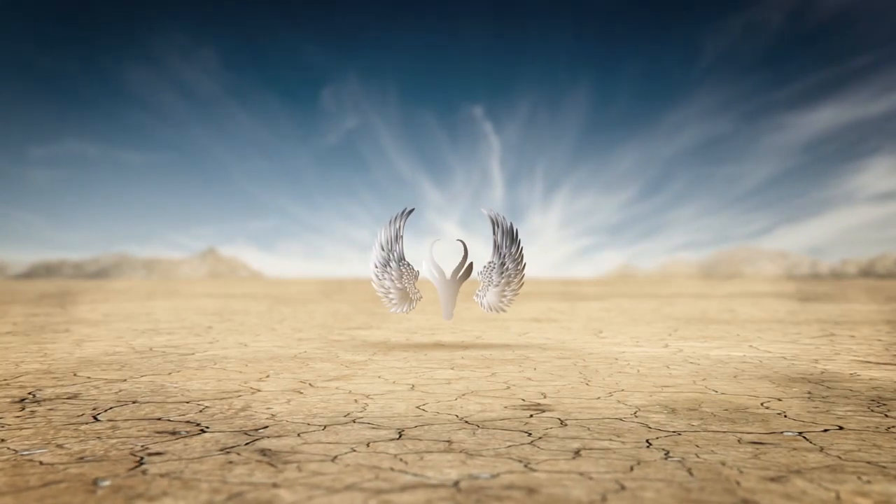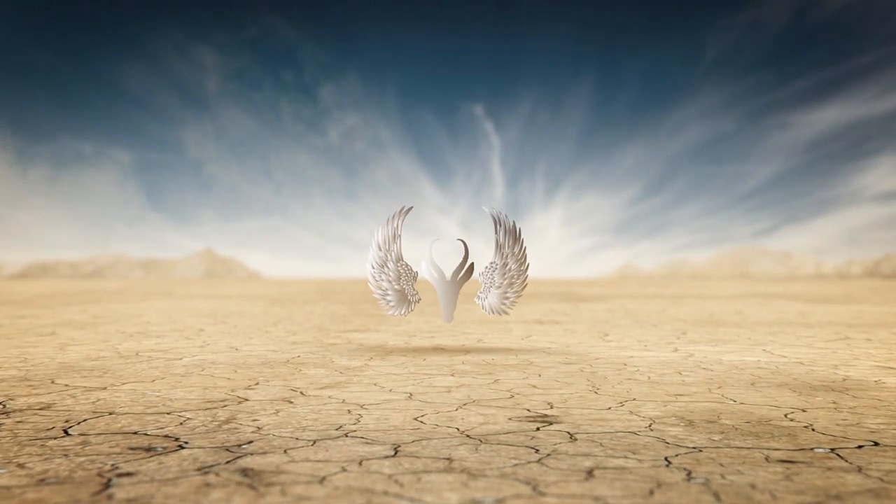It's a bird! It's a plane! What is that? The flying gazelle.